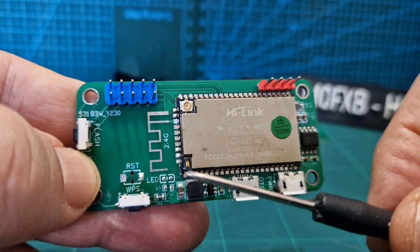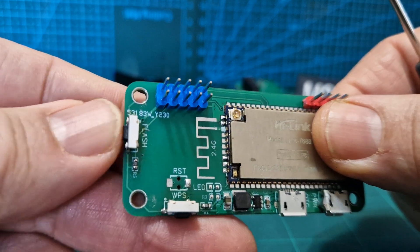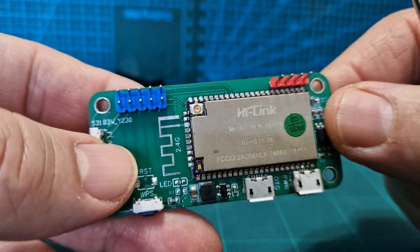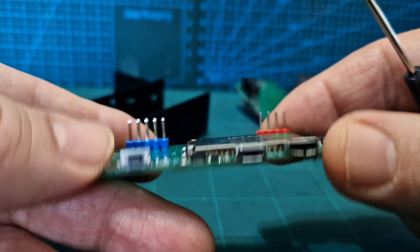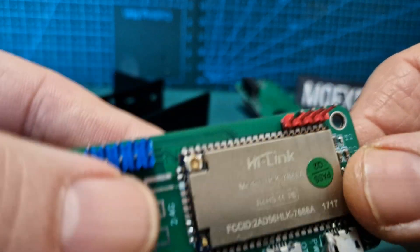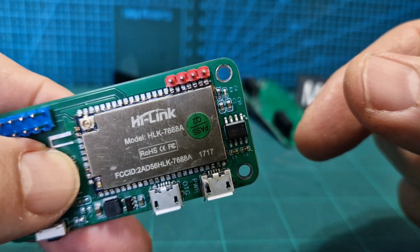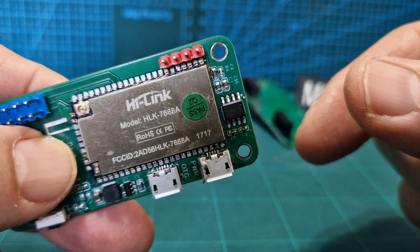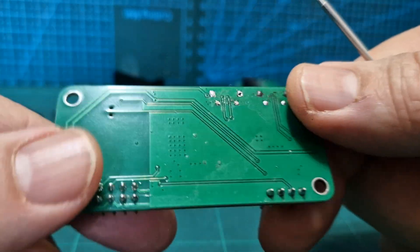You can see here it says LED flash, so I'm guessing that when you flash the firmware, you push that button. I don't know how to upgrade the firmware on these, but I would guess you plug in your OTG cable here and upload the firmware. What is this big silver thing? Model HLK76AA — what is that? What does that do? I don't know.